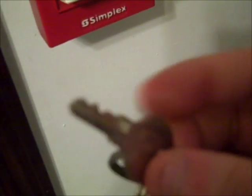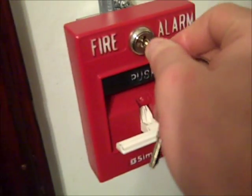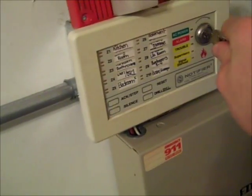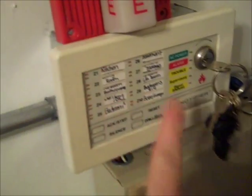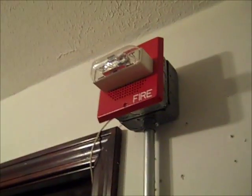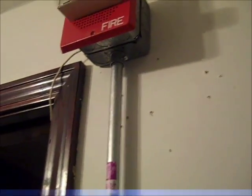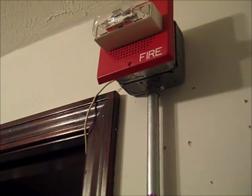So what I do is grab my actual keys and reset the pull station — that's what I think of it. And I acknowledge it. The alarms are already silenced — I did that through that thing. And I'm gonna hit System Reset. The strobes will continue to flash until the system is fully reset. Now we wait. System is reset. That's it.